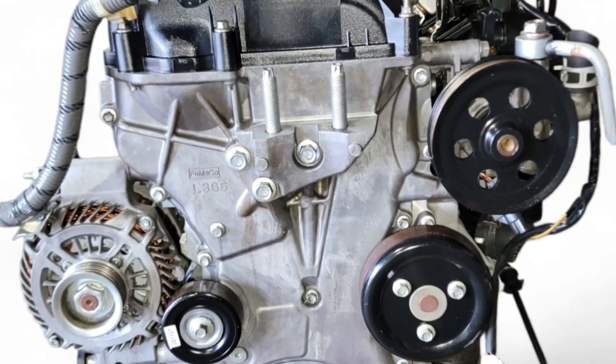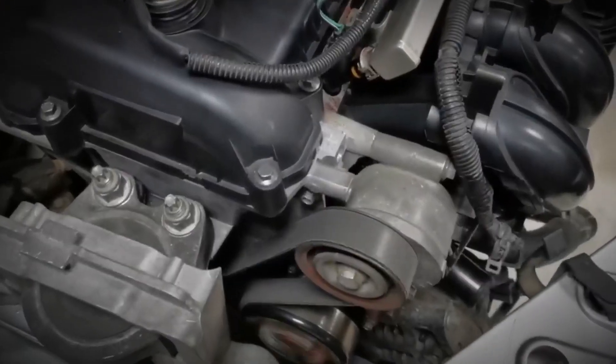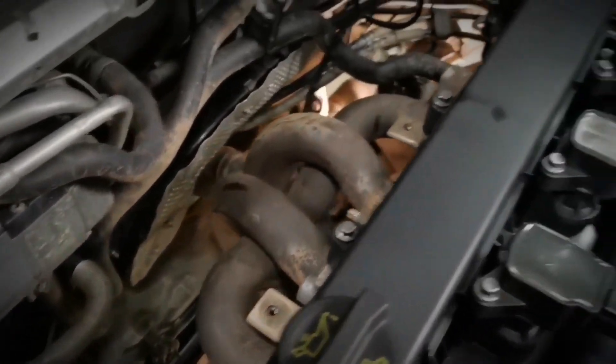The Mazda L3VE engine, while generally reliable, does have some common issues that owners and mechanics have noted over time. These problems often arise as the engine accumulates mileage, and understanding them can help with proper maintenance.